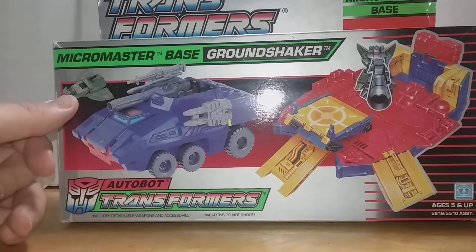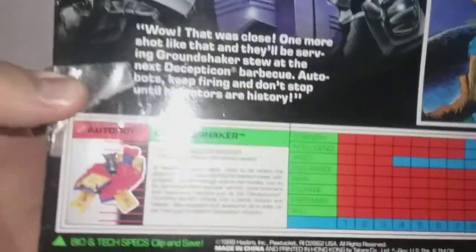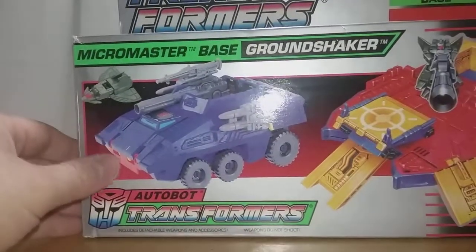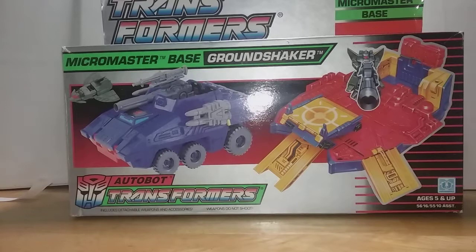So what we'll be covering today, we're talking about the Transformers Micromaster Base, the Ground Shaker vehicle. This came out in 1989 — well, it says 1988 on the back of the package, so you might have been able to find these in early '88, but really more or less it was 1989 at that point.